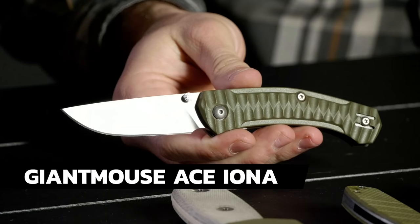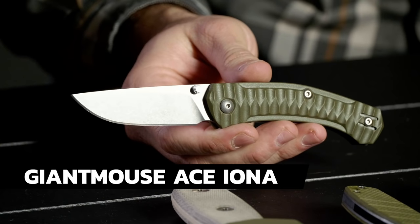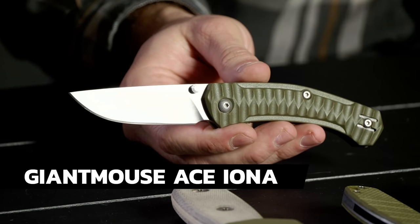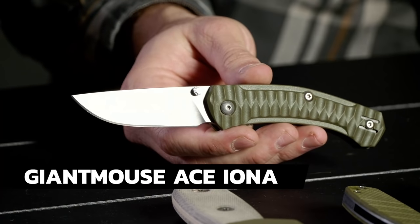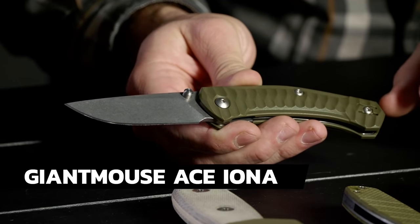Also check out the Boker FR — it comes in cocobolo as well as some sweet titanium which you can anodize. Next on the list is the Giant Mouse Iona — a Voxnaes and Onso design. It's just sub-hundred dollars, right around $100. M390 blade, FRN handle — it's got that awesome feel to it.